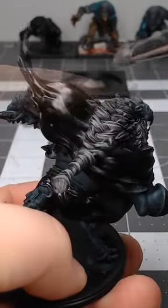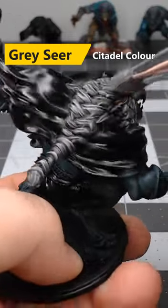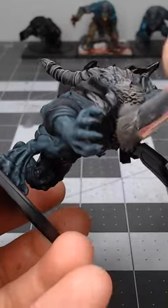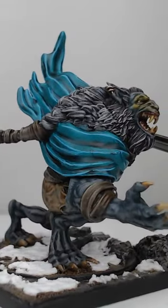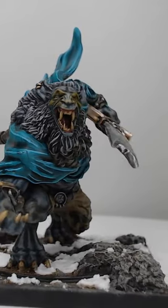Finally, we're gonna do one more layer of dry brushing, this time using Grey Seer. This color is quite a bit lighter, so only do a very light dry brush with this or you'll lose the gray color and it'll end up looking more white. And that's all it takes to paint gray fur or hair on your models. If you'd like to see more short tutorials like this one, be sure to subscribe to the channel.